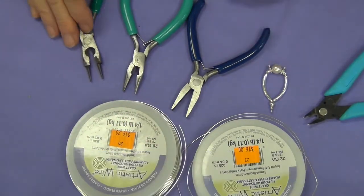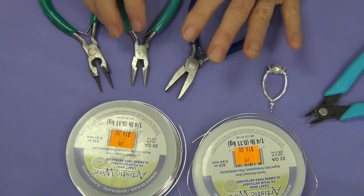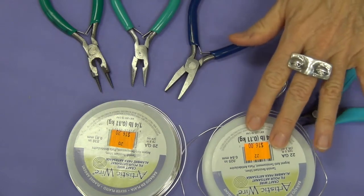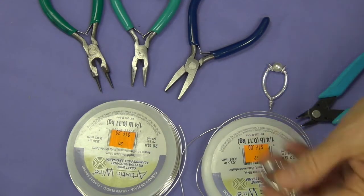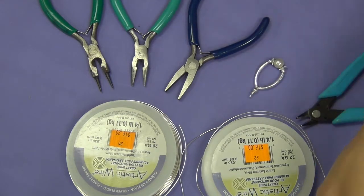You know the drill — we've got the round nose, the chain nose, and the flush straight edge, whatever you want to call it. And I have my little wire cutter here. I'm using artistic wire 20 or 22 gauge. I'm going to go with the 22 gauge — it's a little softer. And then of course we need a jump ring and ear wire to get the thing on here.